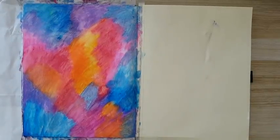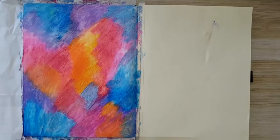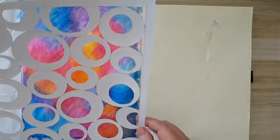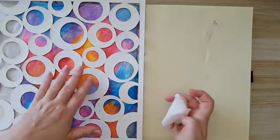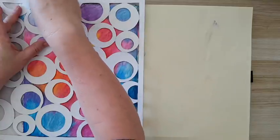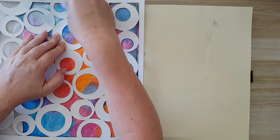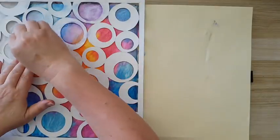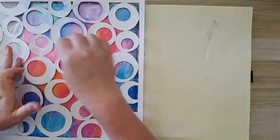I'm back and now I want to add interest to the background — this is just the color layer so far. I'm going to use a stencil — one of mine, cut out of a boring 12x12 sheet. I'm going to take a baby wipe and move gently, just wiping a little bit. I don't want to remove the color completely; I just want a little bit of texture from the stencil.